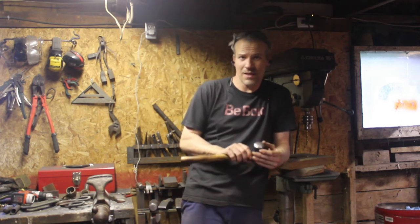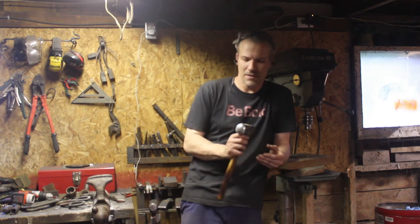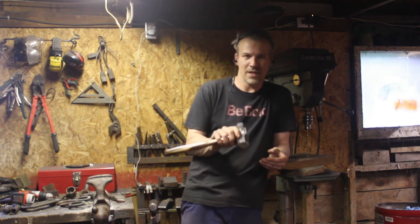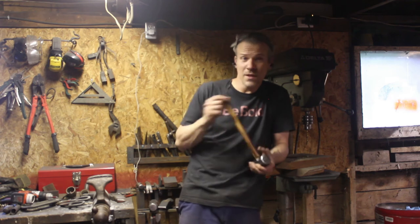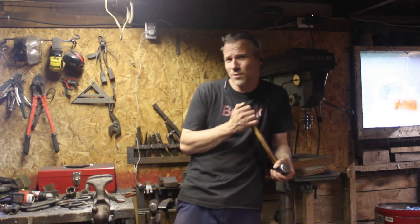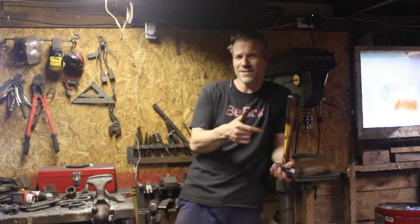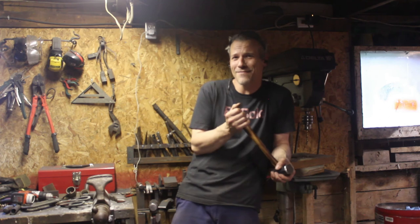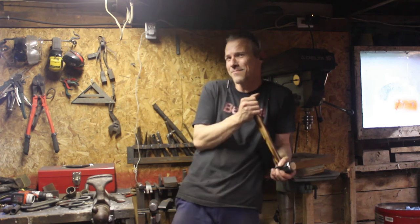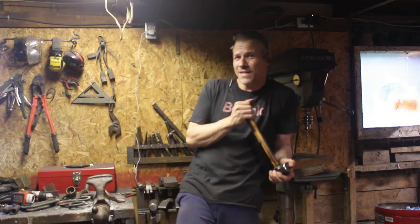It just takes a little time, a little grinding, a little sanding, and you can actually have a pretty nice hammer. Thank you guys for watching. I hope you enjoyed and got some good information out of it. If you haven't subscribed yet, please do so — I'm below 500 subscribers and I'd really like to be above that. Thank you guys for watching, I'll see you next time.